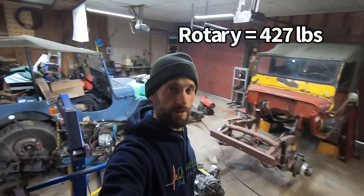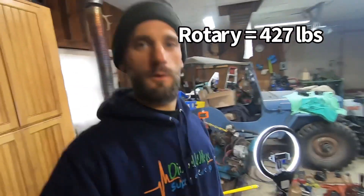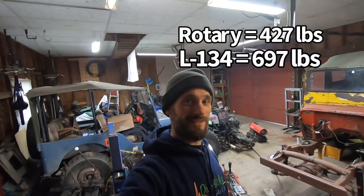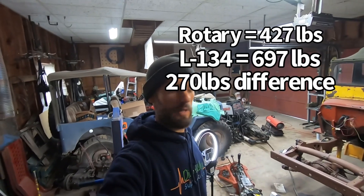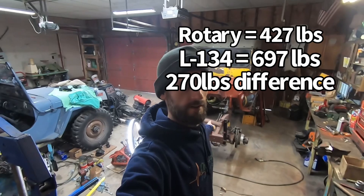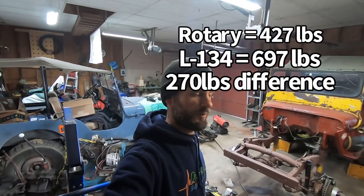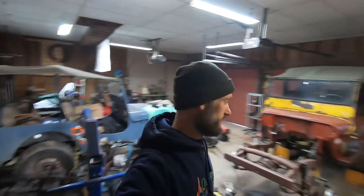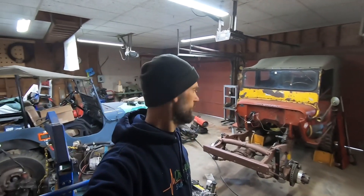There you have it — we have our weights. The rotary and five-speed setup weighs in at 427 pounds, and the cast iron L134 with the four-speed weighs in at 697 pounds, for a grand total difference of 270 pounds. So it's like taking one less friend off your bumper — almost 300 pounds difference overall. So we are saving weight. I'm gonna weigh the entire vehicle when it's all put together — I'll drive it over to the quarry and get an official weight.